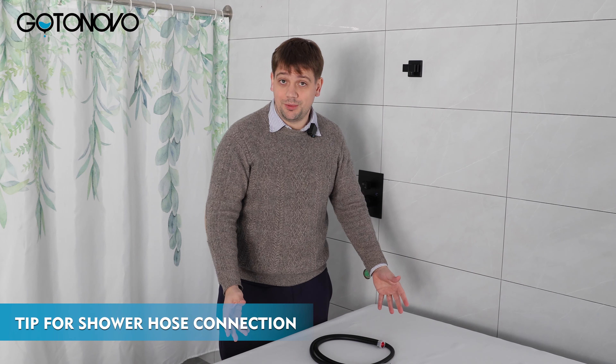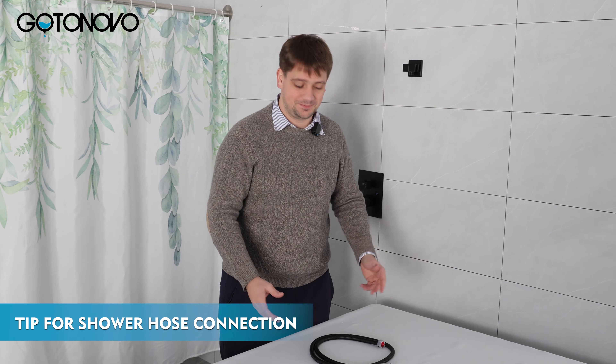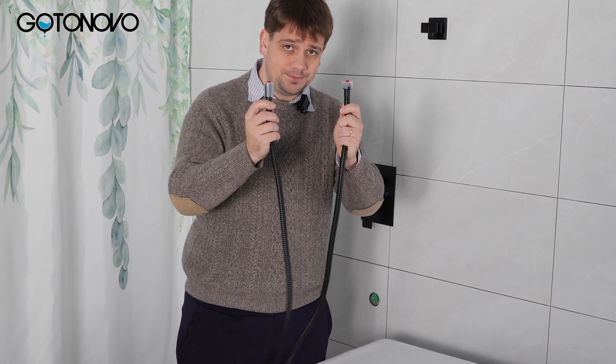Welcome back for another tip on how to better enjoy your GoToNovo rain shower system. With our shower hose we have two ends. They are protected with a protective packaging case, which prevents damage in transport.